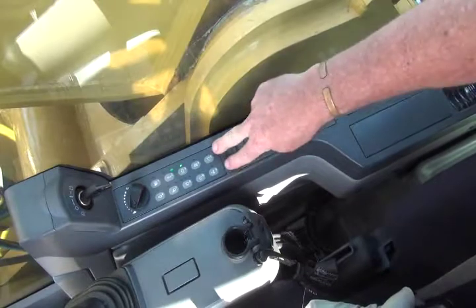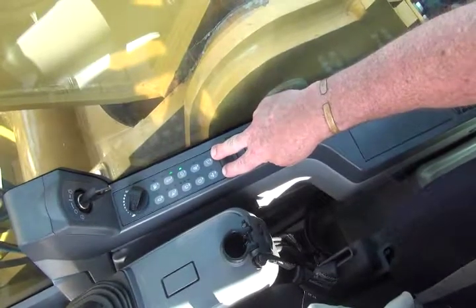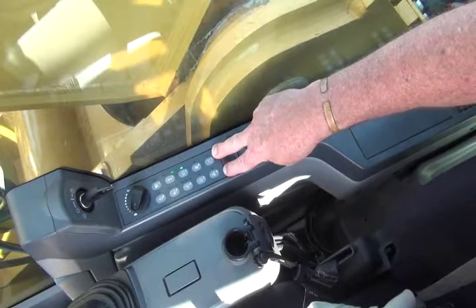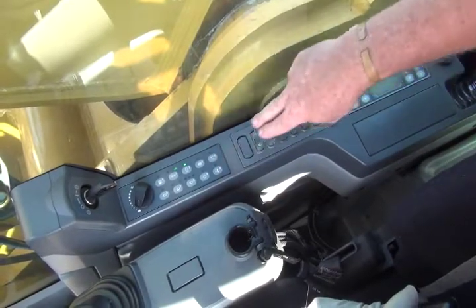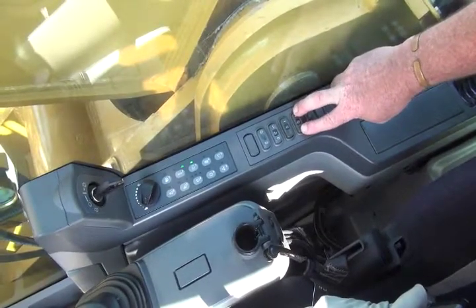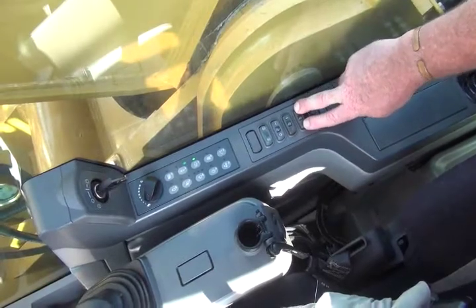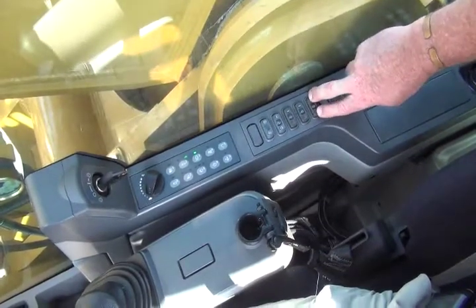Behind that, we have a series of Caterpillar buttons that control various functions on the machine, and a more detailed description is given in the Caterpillar operation manual. IMT also make use of two buttons located towards the rear of the display that control the movement of the undercarriage, either to retract or extend.